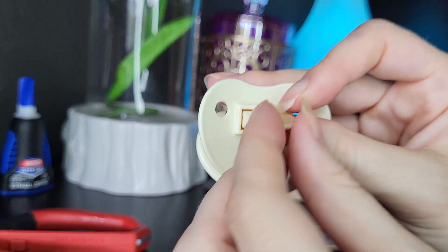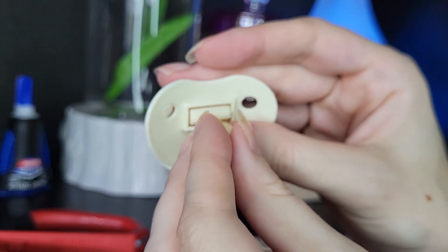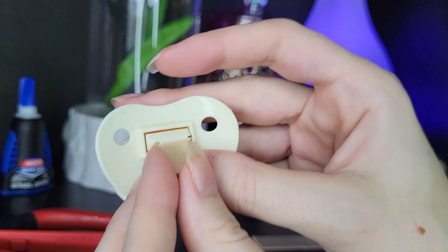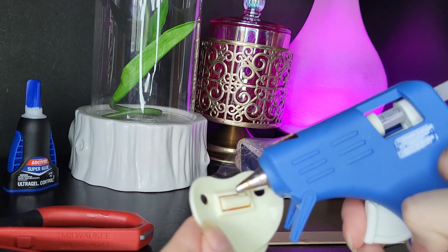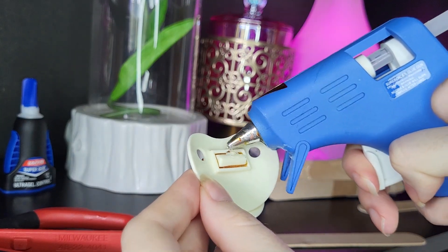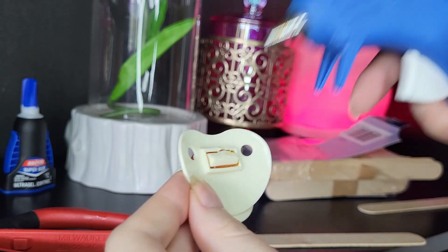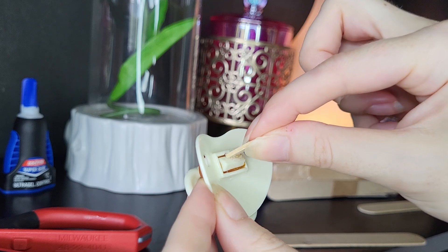We're going to now glue this part of the popsicle stick that we cut down and made narrow. We're going to glue it with hot glue right here. You could also use your super glue at this point. Apply the hot glue in a circle and tap it a little bit so that it won't have strings coming off of it.